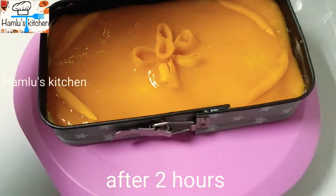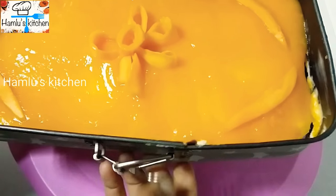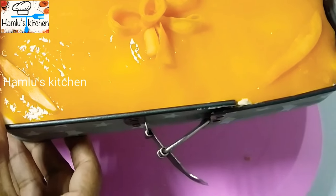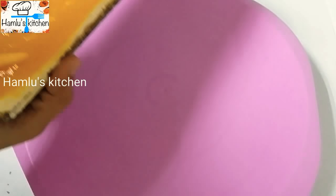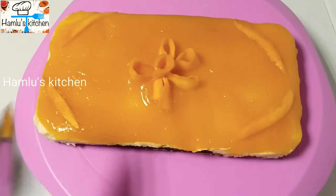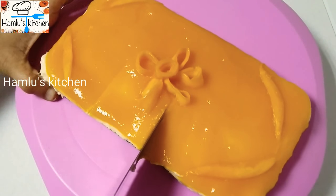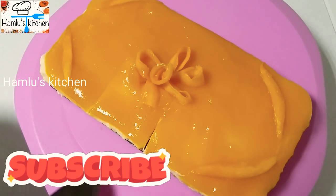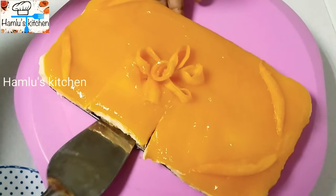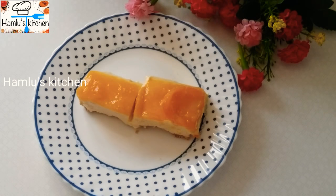Let's cut the cheesecake. Put it softly in the pan and slice it carefully. The cheesecake is ready!